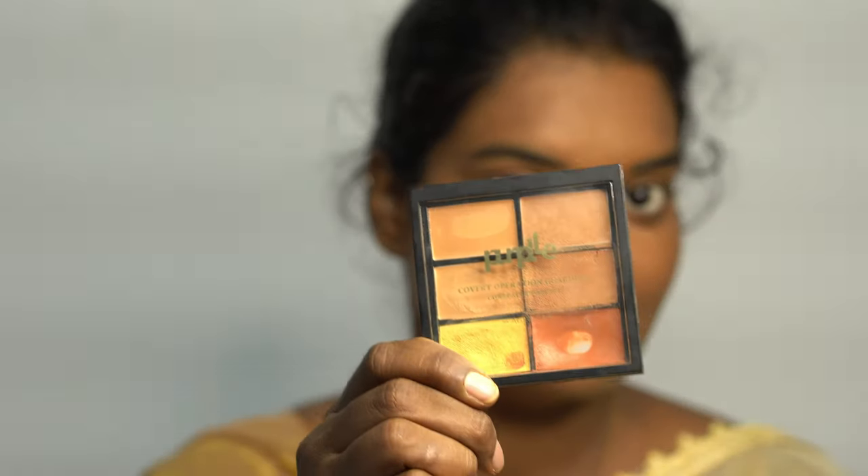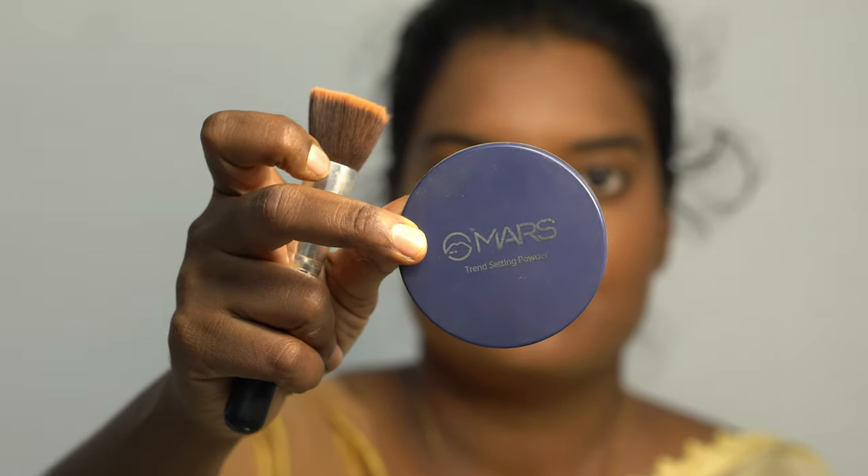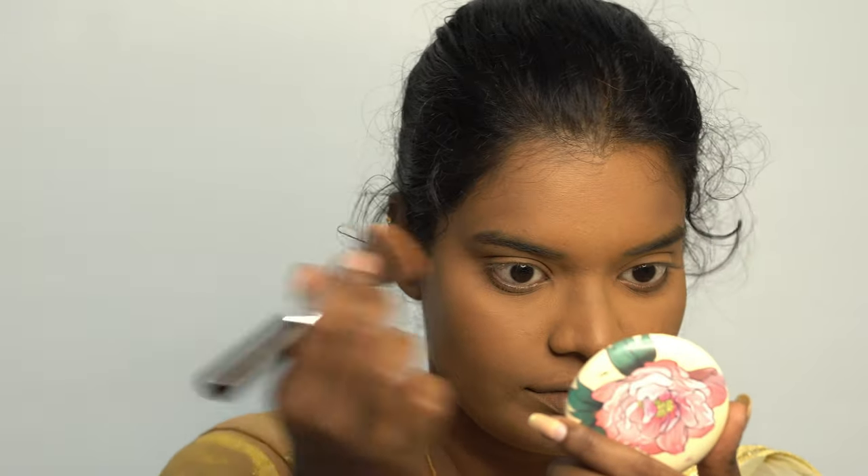This is how I've done my base with a single palette. Now I'm using this banana loose powder from Mars — it is a beautiful powder for deep skin tones, and I definitely suggest you opt for this one.